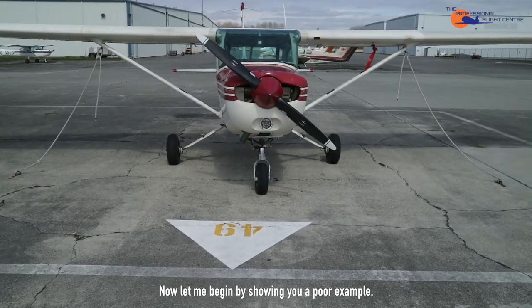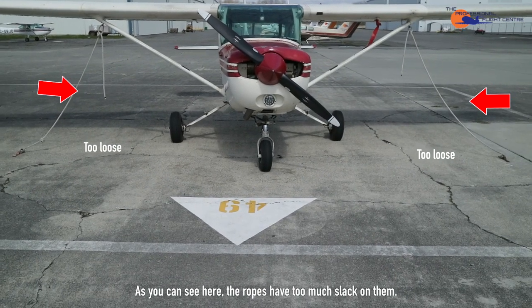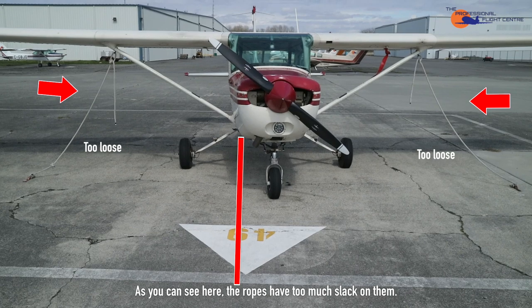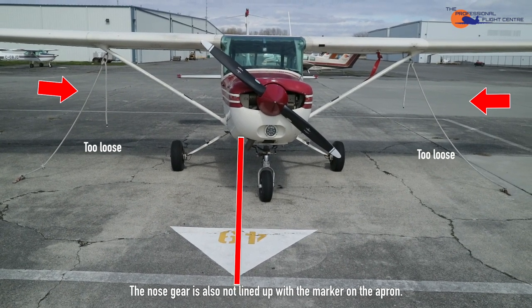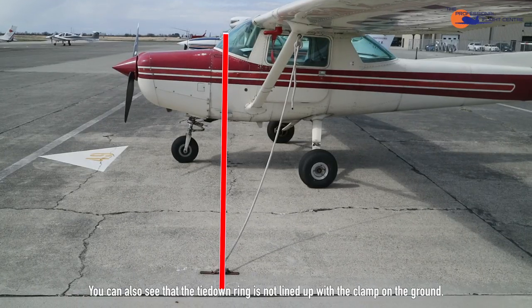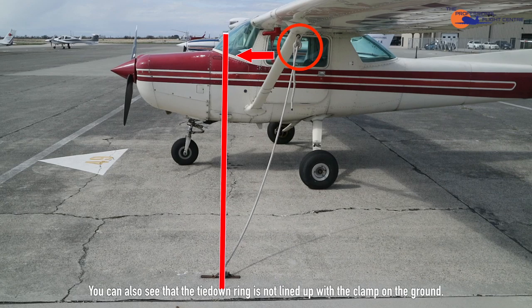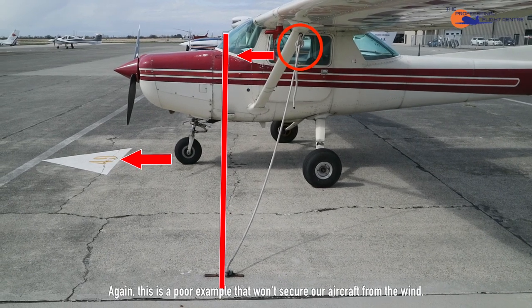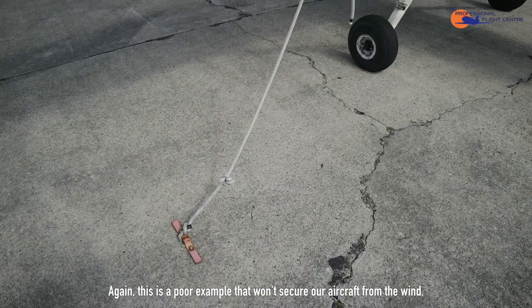Let me begin by showing you a poor example. As you can see, the ropes have too much slack on them. The nose gear is also not lined up with the marker on the apron. You can also see that the tie-down ring is not lined up with the clamp on the ground. This is a poor example that won't secure our aircraft from the wind.